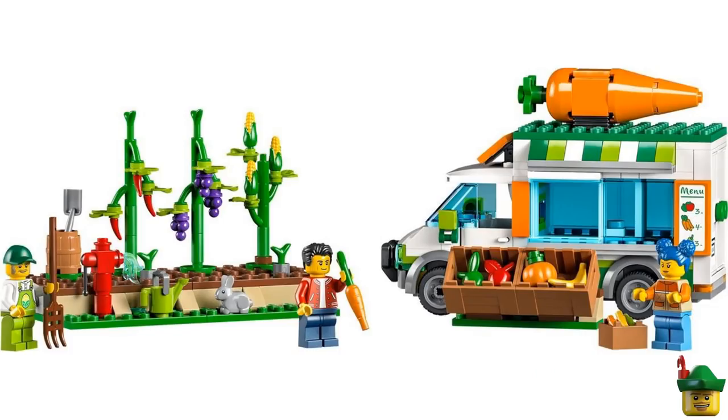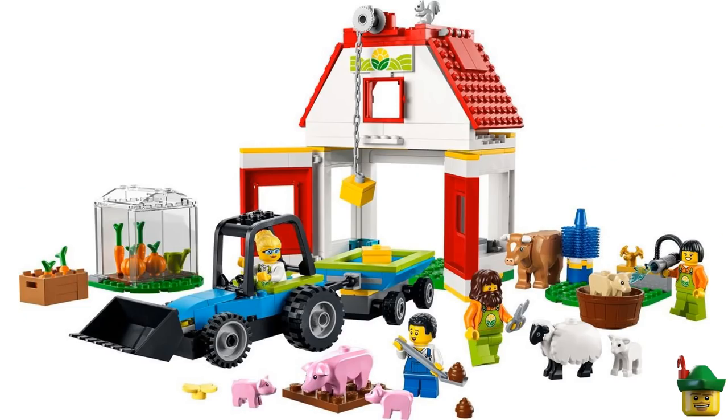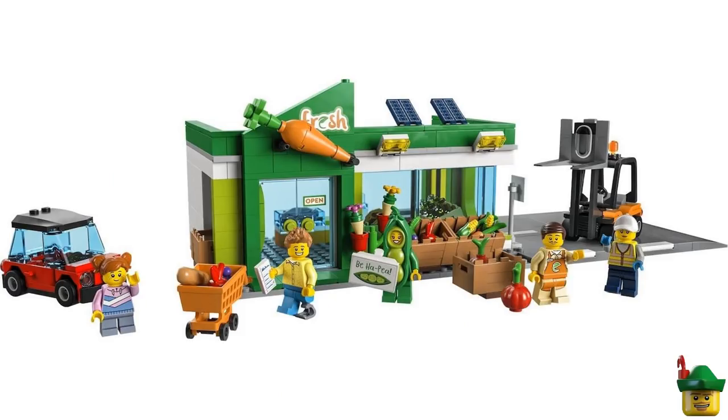Next time on Robin Hood Bricks, we'll be doing an Ocean Base build, continuing what we did last week. So until then, see you next time!